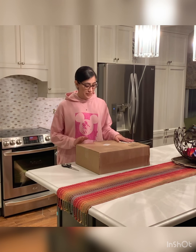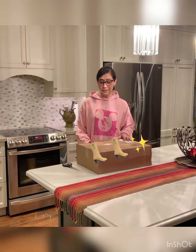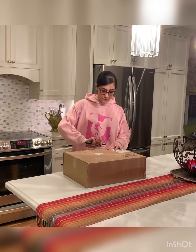Hi guys, welcome to another vlog and another review. This time I have received these winter boots from North Storm, and I would like to show them to you guys. We'll find out together if they are worth the money or not. I received them a couple of days ago but I haven't opened them yet, so we'll open them now.